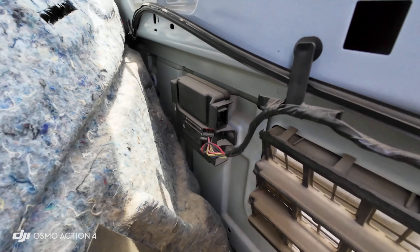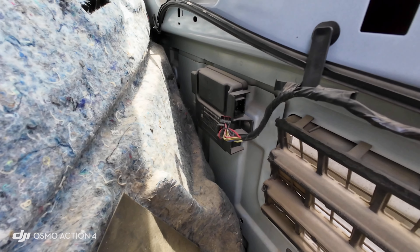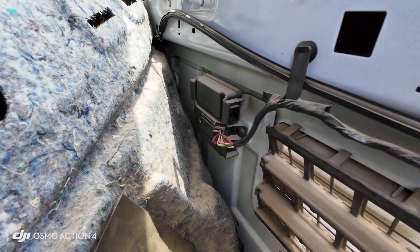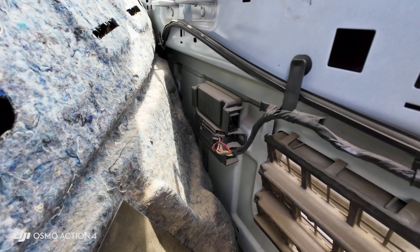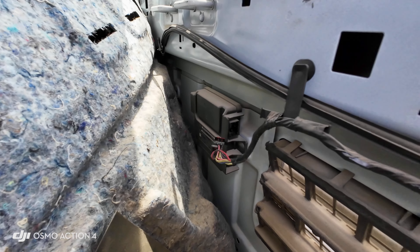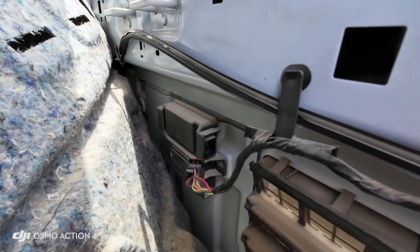So if you are replacing this, you can get it from the same vehicle at a salvage yard. If you have the same key, it should work without any programming at all.